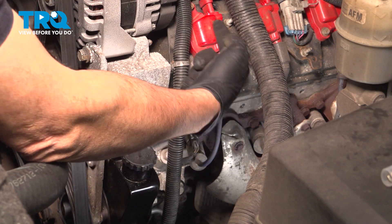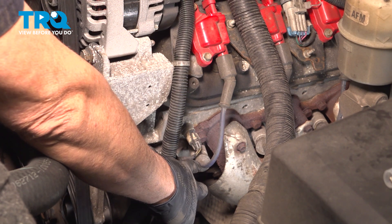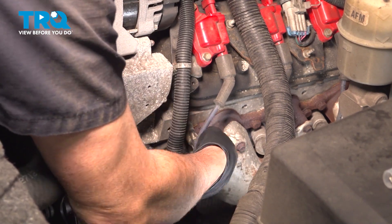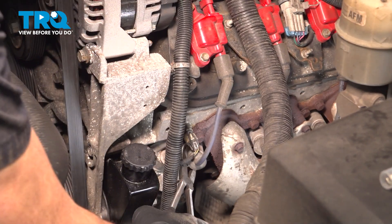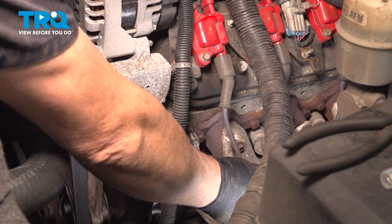Locate your ignition wires coming from the ignition coils and follow them right down to here. The rubber boot itself is clipped onto the spark plug. Go ahead and grab that boot and gently give it a twist. Sometimes you'll need a pair of pliers — we're using hose pliers here to grab that ignition wire and set it aside.